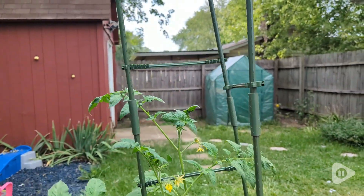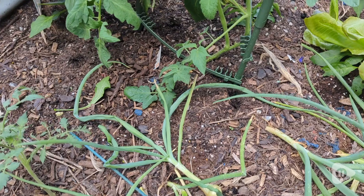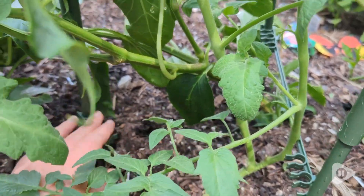But this year I'm using these K Brands tomato cages and I am really thrilled with them. It comes with a lot of these little stakes and you can see there is even a little point part, so it's really easy to stake down into the ground and then you just build it to the shape you want.